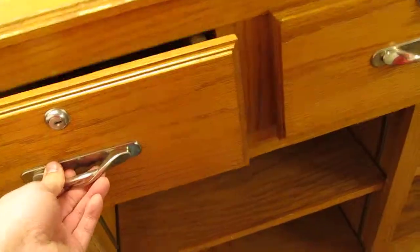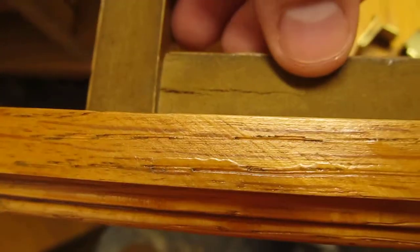The runners are good — good runners on both drawers, they slide in and out very easily. This drawer also has just a little crack right along here. And you can see I have the extra mounting hardware for the rest of the shelves.